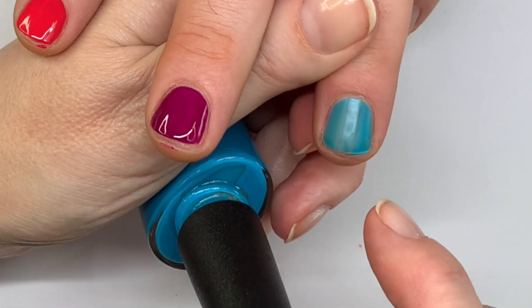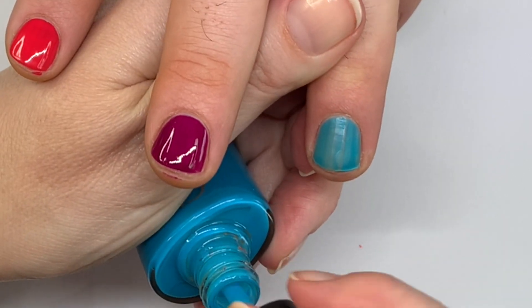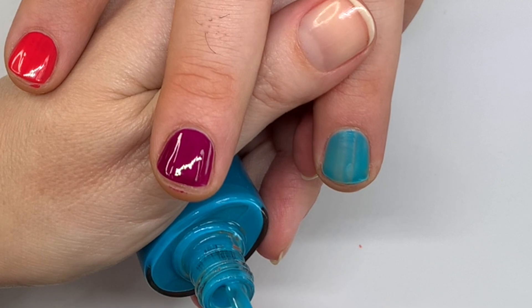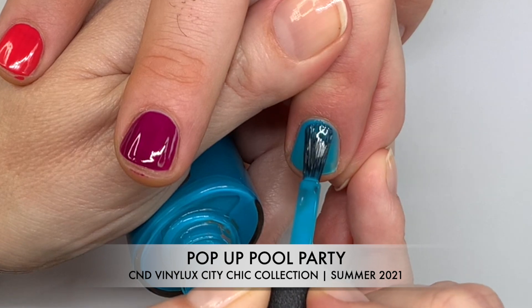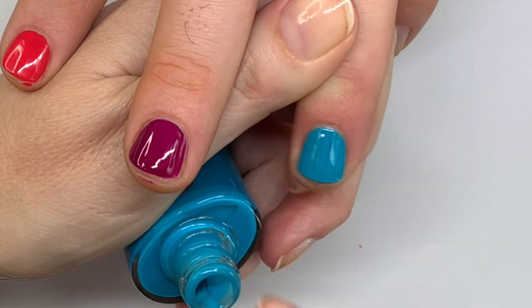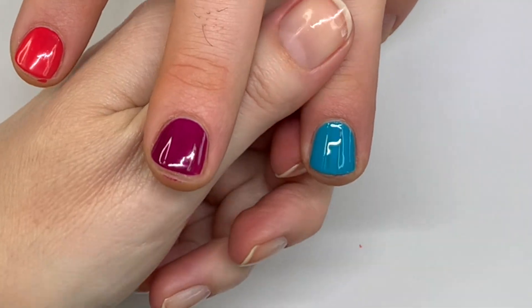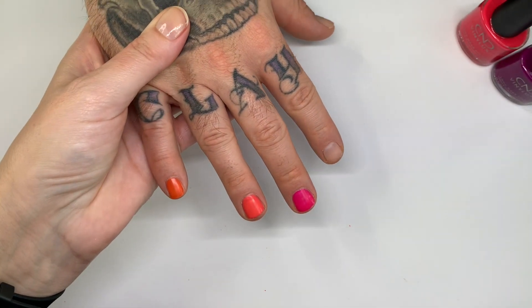So what happened is you had a fight with the glue — the black glue kind of won because it has this weird texture. I took the glue off with acetone but it still has some residue. That's not the polish's fault, it's the glue's fault.